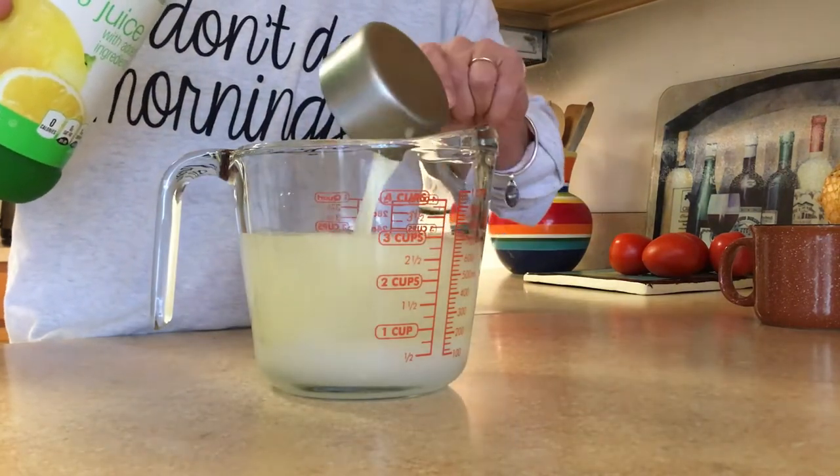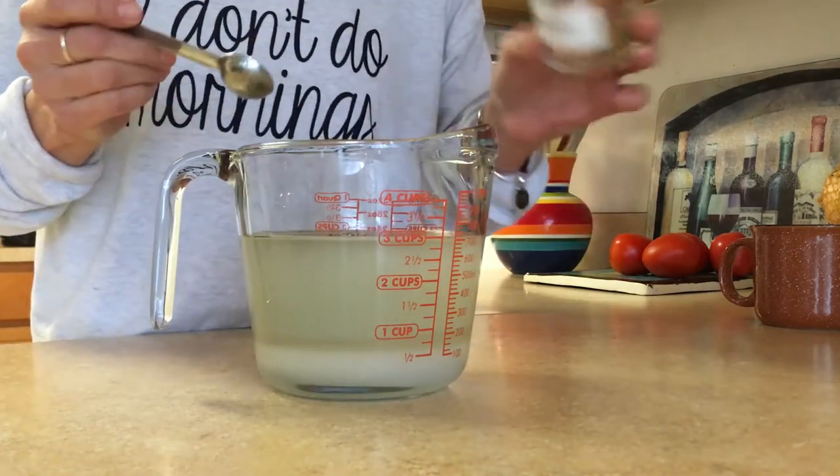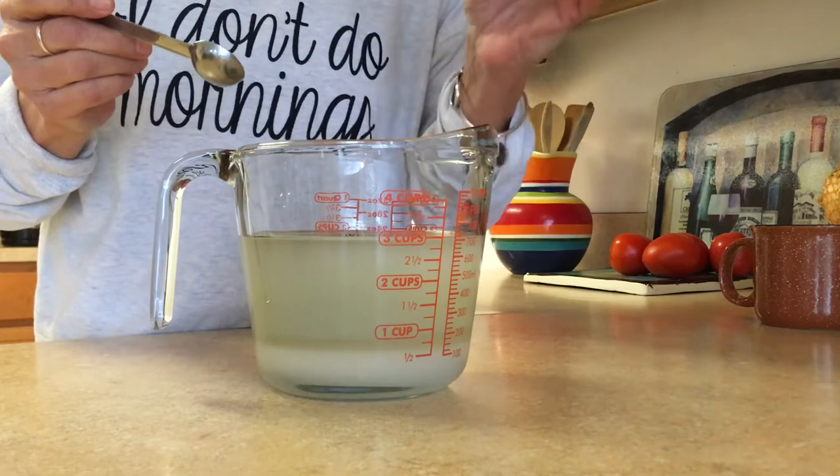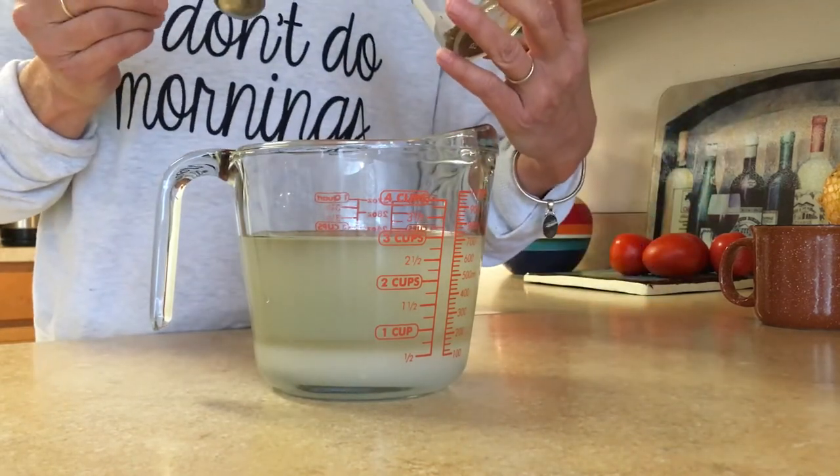Now pour two cups of vinegar, toss in one cup of sugar, a half cup of lemon juice — bottled is fine — and top it off with one teaspoon of pepper and three teaspoons of celery seed. That doesn't look like three teaspoons to me, so I'm in a bit of a conundrum.